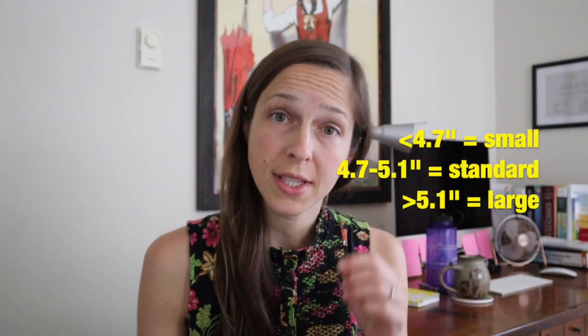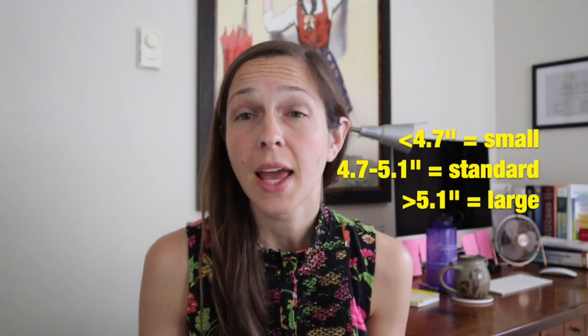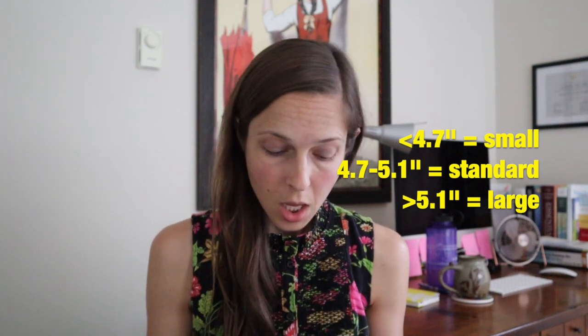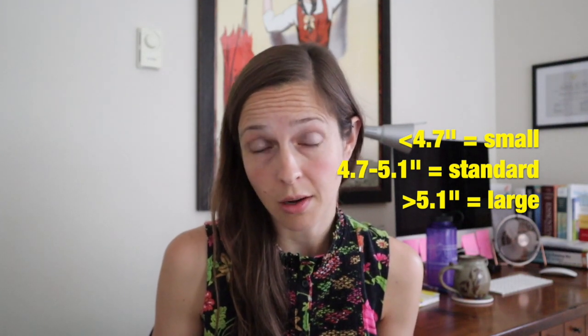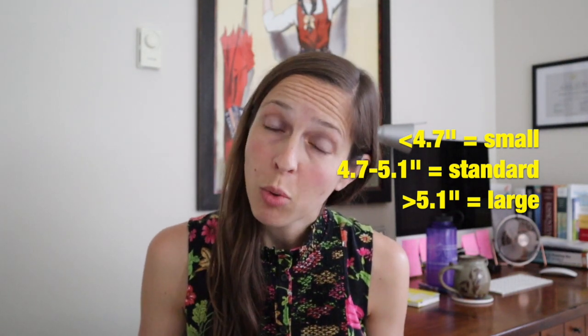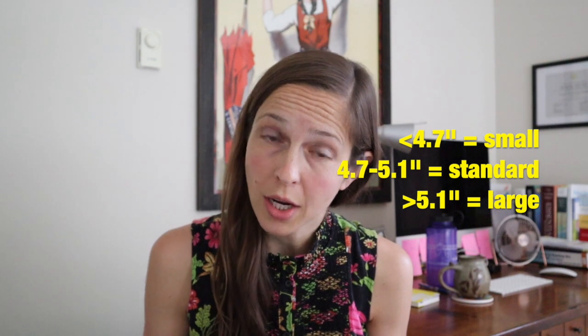This banana is going to represent a normal regular or standard size condom, and this is how you know it. Under 4.7 inches is going to be a small condom. 4.7 to 5.1 inches is going to be a regular or standard size condom. And over 5.1 inches is going to be a large condom.